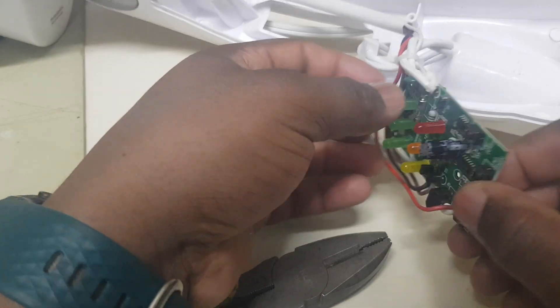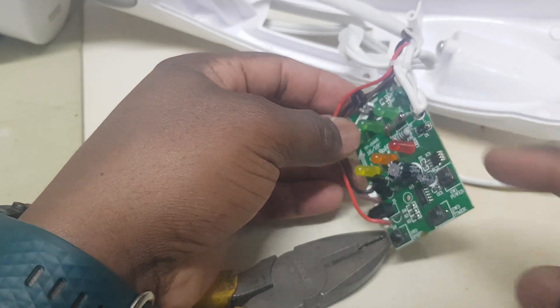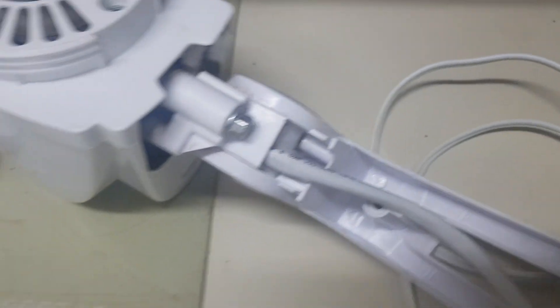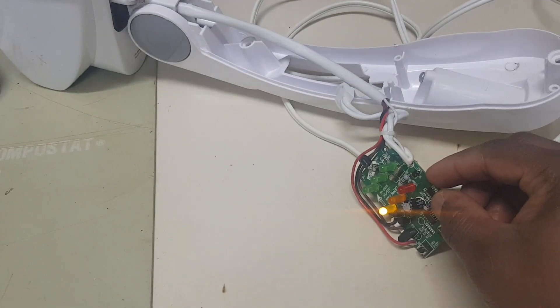Now we have a brand new capacitor installed. Going to test it — plug it in right there, and press the start button. There you go!